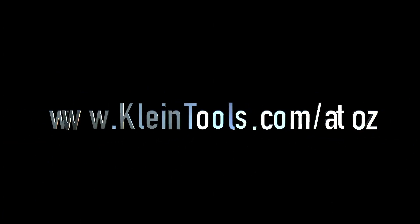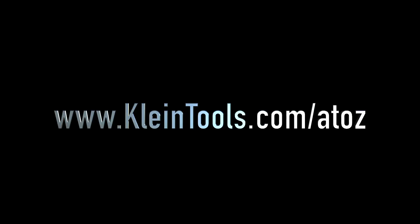For more information about these products and other A to Z videos, go to kleintools.com/AtoZ.